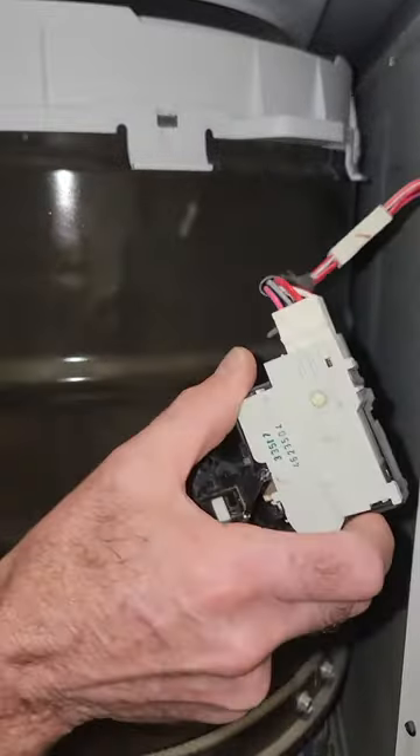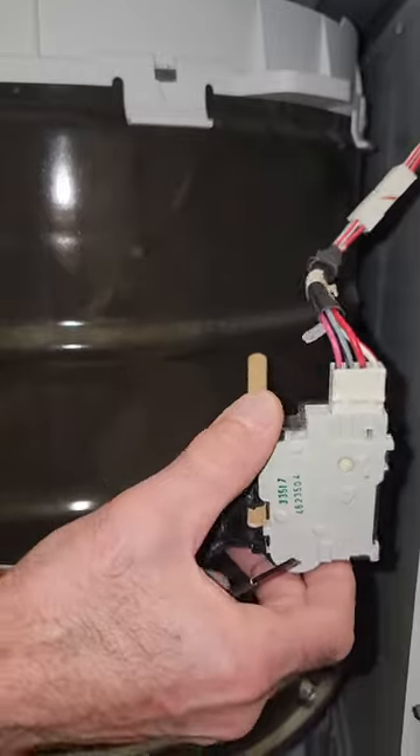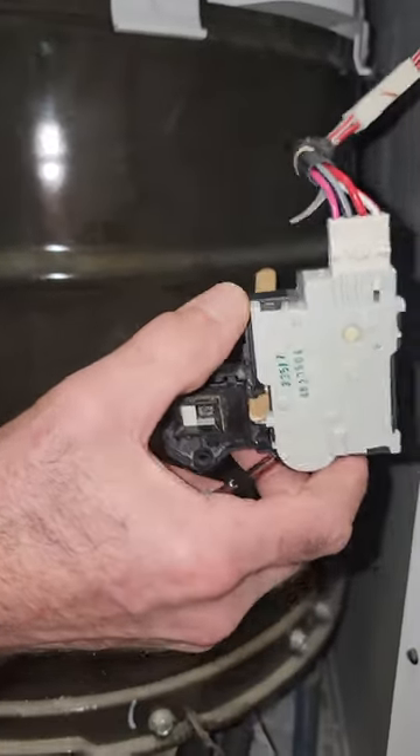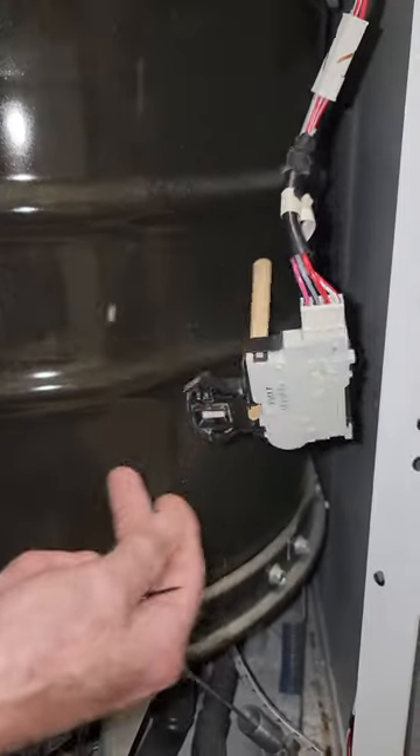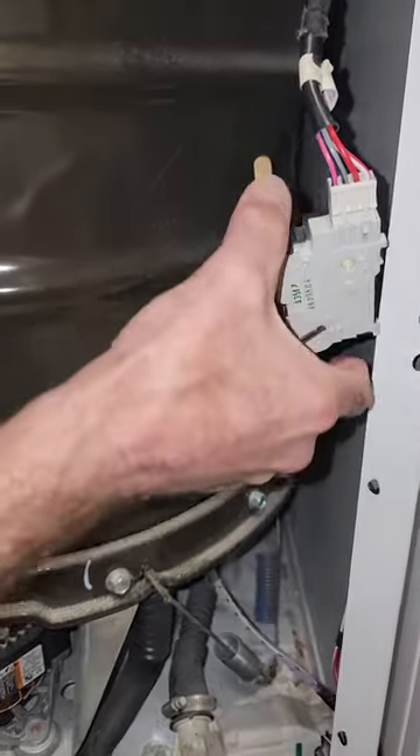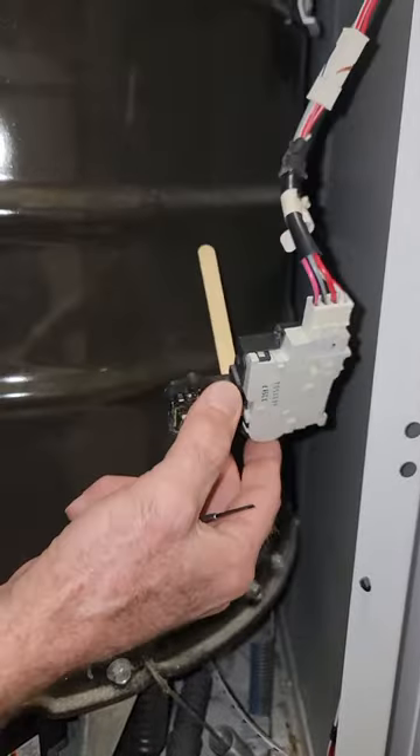This is a problem. I've had to fix this thing probably five or six times, and I'll be honest with you, this is the worst washing machine that I've ever owned. Not happy with it at all. We've replaced the drum and all kinds of stuff on this, but this works right here. That's it.